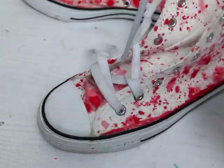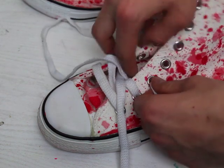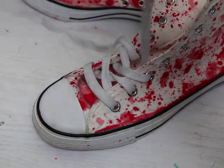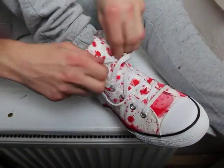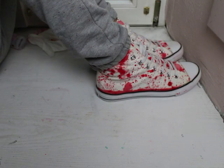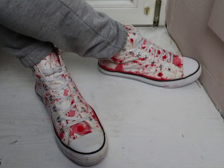Now we want to put in our laces, and there we have it — our cool new finished wonderful bloody splattered shoes! I'm going to put my shoes on. Looking so professional... not.